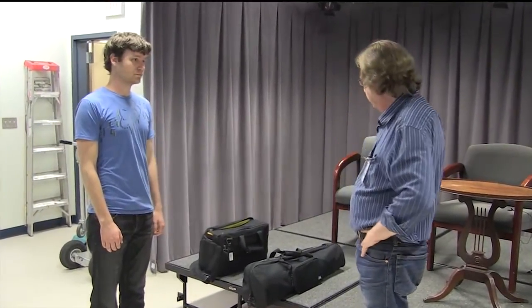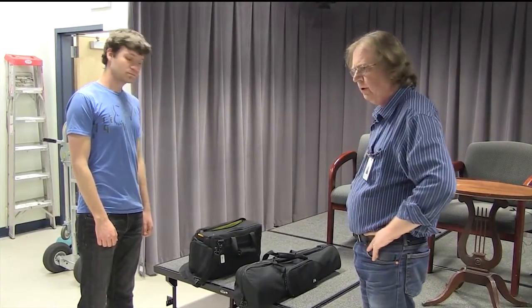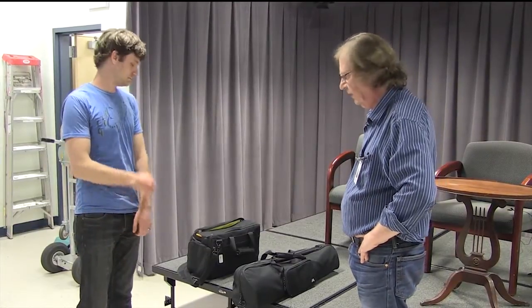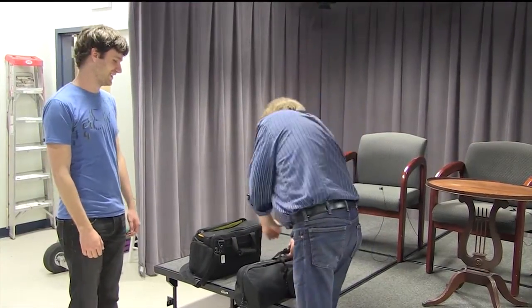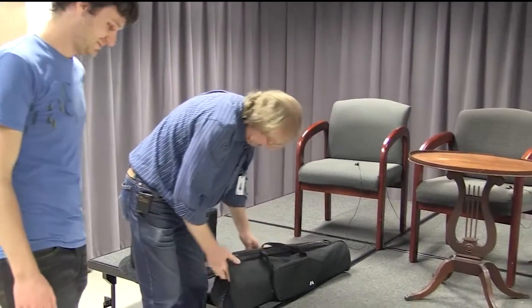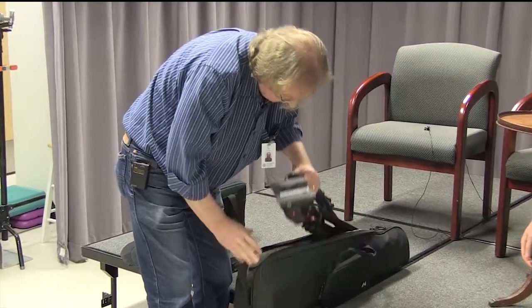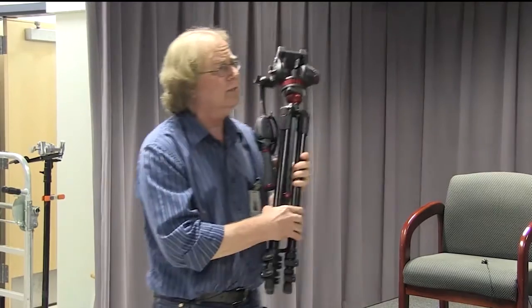Today we're going to talk about field cameras. We're going to set up a tripod, mount the camera on it, and talk about the video and audio aspects of capturing and recording. We'll cover that in order, and at the end I'll have you put everything away. My friend Caleb is here learning how to do this — we thank him for coming down and being part of this video.